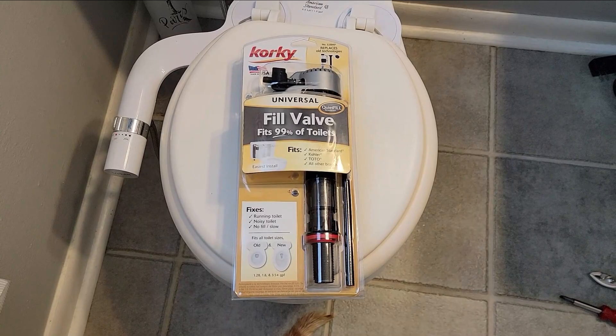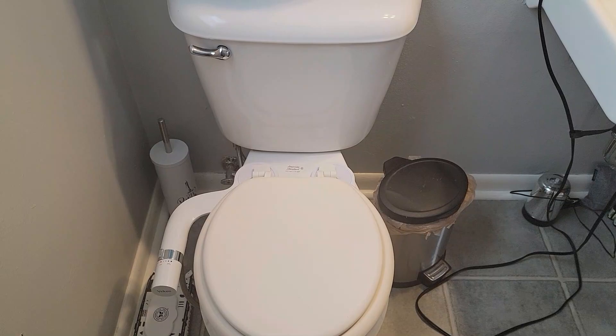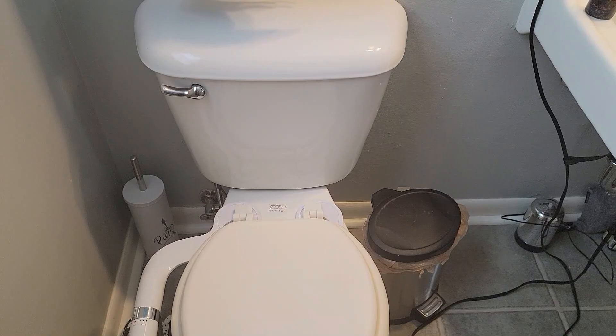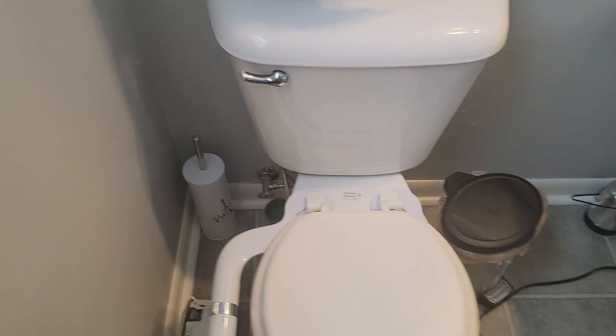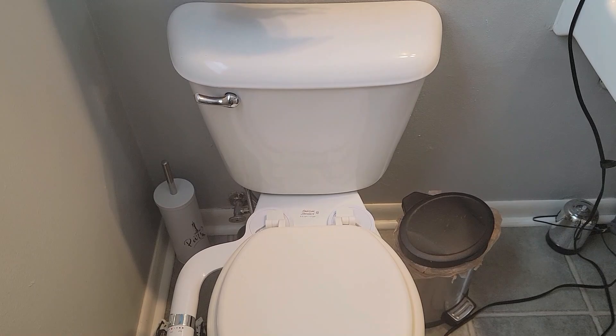Old houses take so much work. I got the toilet fill valve replaced with no problem, but then my fill line attached to the wall was leaking. I went back to the hardware store, got a new fill line, and that one leaks too. So temporarily I've got a little tiny bowl to catch the one drip every minute or so that comes out of that brand new fitting. I'll tackle it another day — I just can't get it tightened enough or seated properly. The first problem is fixed; now I have another one.